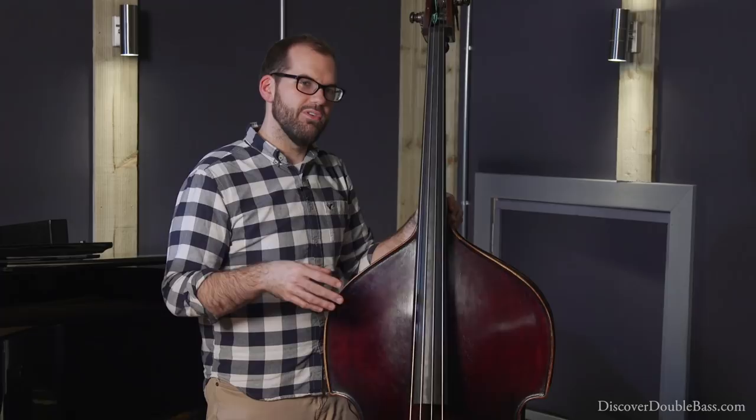The first way: let's say we're playing over a standard like Days of Wine and Roses. I'm going to start walking, or at least transition my role from soloist to accompanist, in the last eight or so bars of the bass solo. This will cue everybody that I'm transitioning out of the role and that we're going to go somewhere else. So let's take it from the second half of the tune.